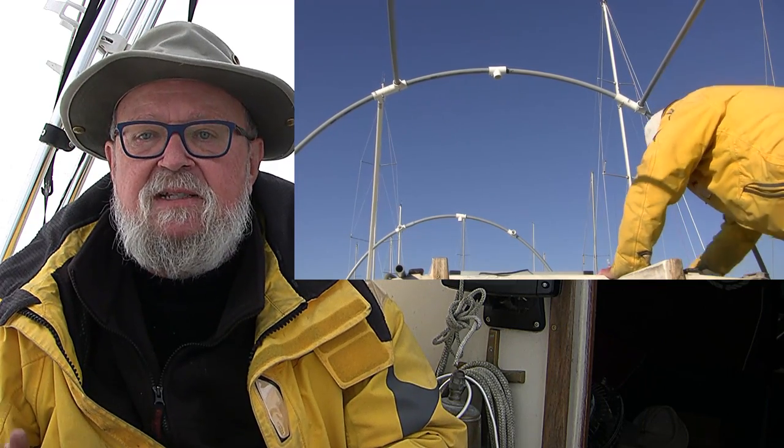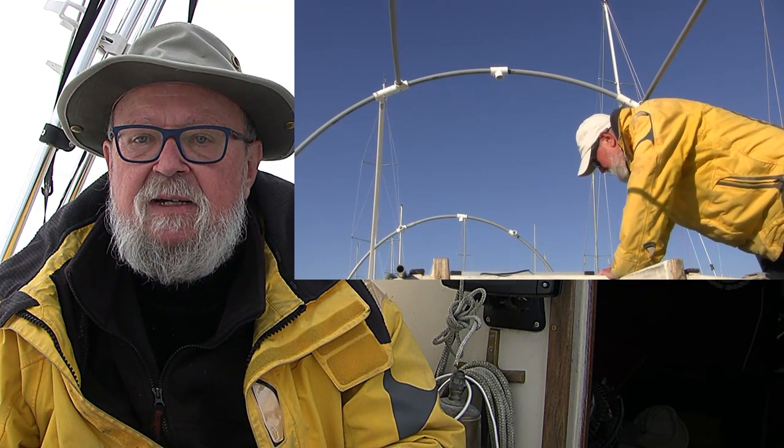Here we are, ready for tarping. This took just a little over two hours to do this 26-foot boat. In the spring, you can quickly disassemble it, but do mark where each piece goes using an available marker so you can put it back together the following year.